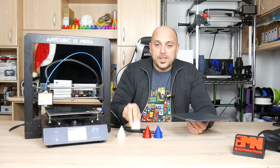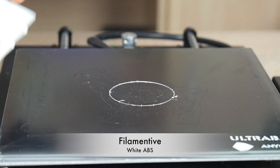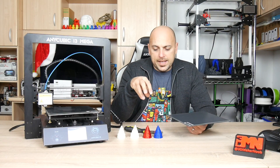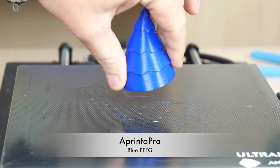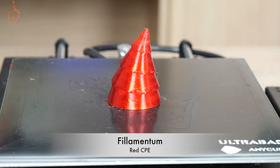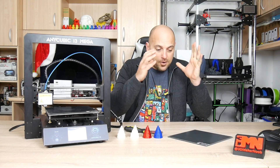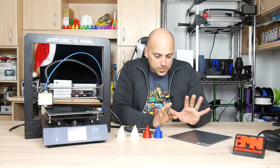The same goes with ABS — I tried some Filamentive ABS, it stuck perfectly, there was no lifting or warping, and once the bed cooled down it came off very easily. With PETG and CPE there was just a little bit more force needed, nothing extraordinary. Both the PETG from Printer Pro and the CPE from Filamentive came off incredibly easily.